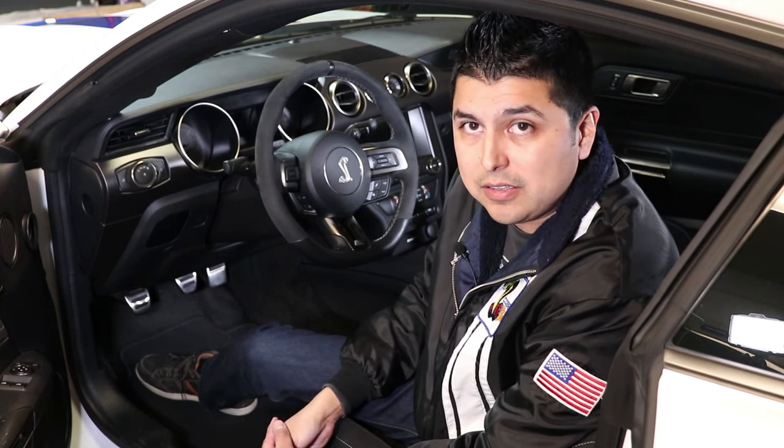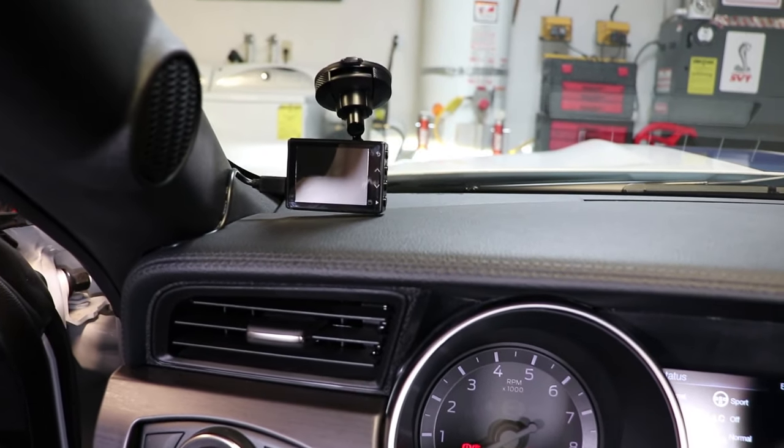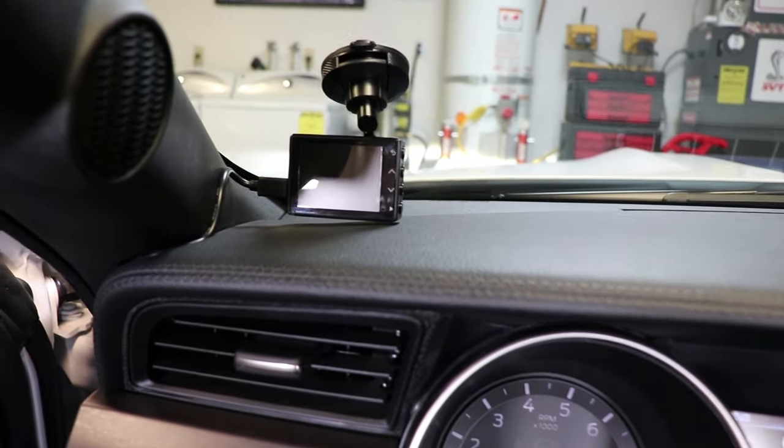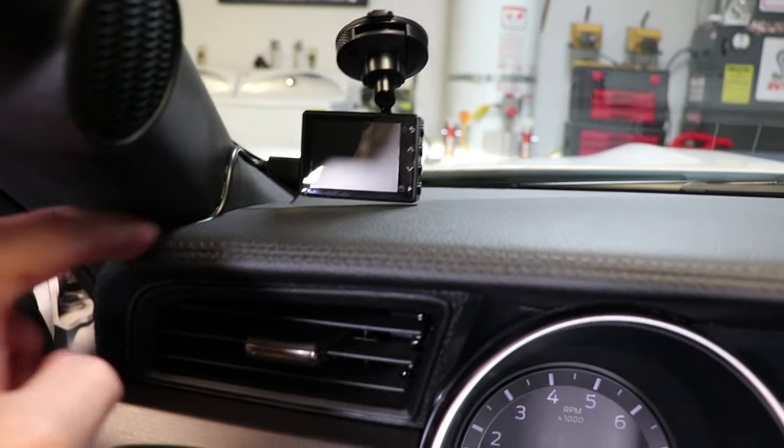Let me show you how I routed my power connector. As you can see, I have used a suction mount to mount the camera on the bottom on the driver's side. I also placed it as far as I could to this corner to keep the cable close to the A-pillar.